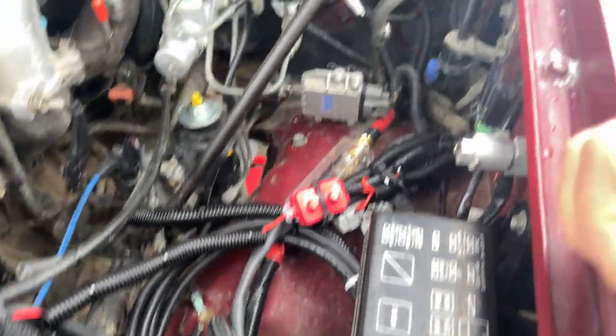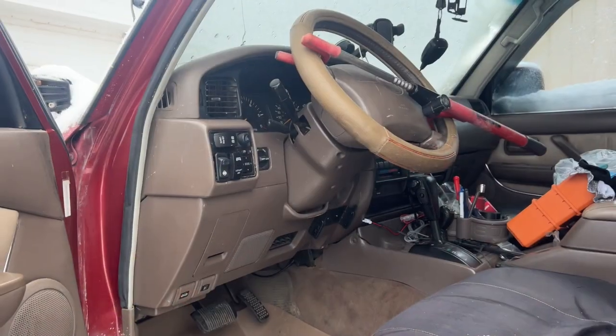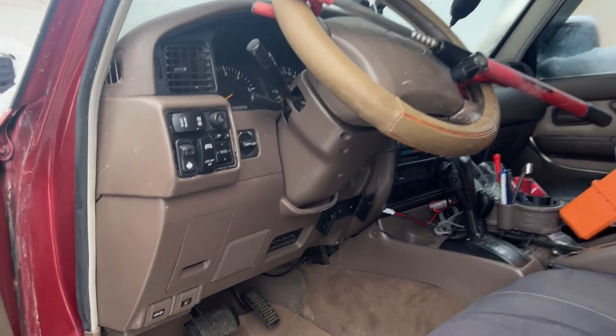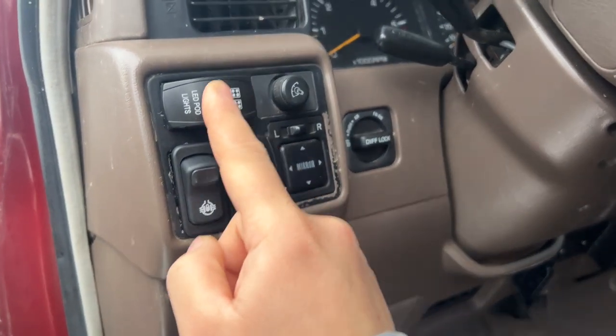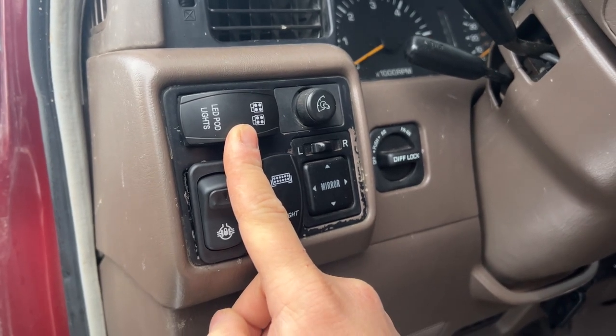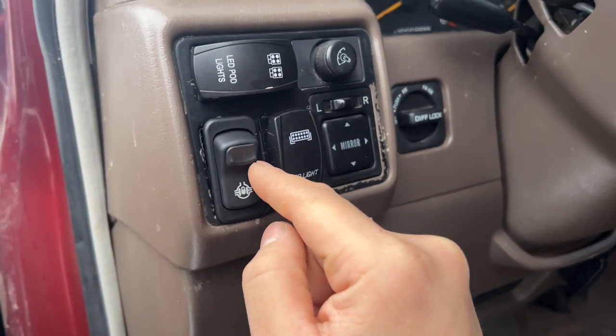We'll go ahead and move on to the interior and I'll show you guys the switch. On the interior of the 80 series, I have my ditch lights — these are the Rigid ditch lights — and these are my LED round lights in the front. And then I cut this hole here for the locker.